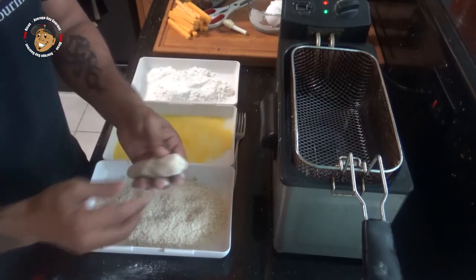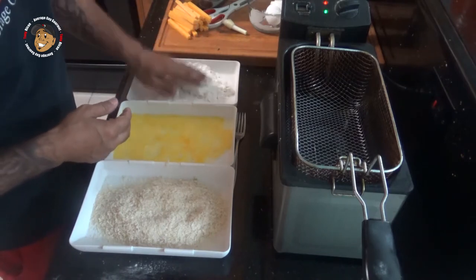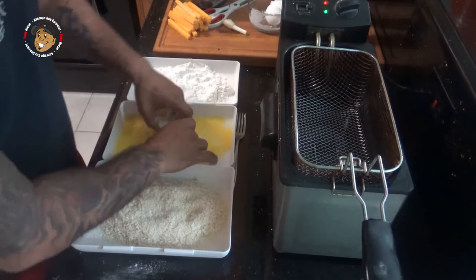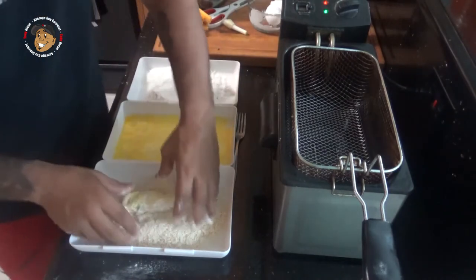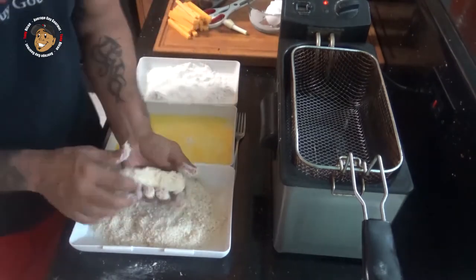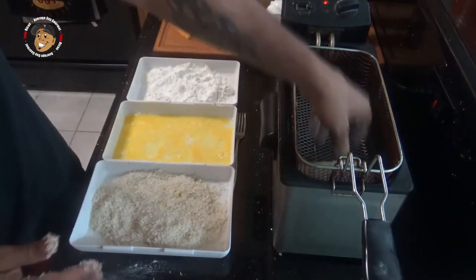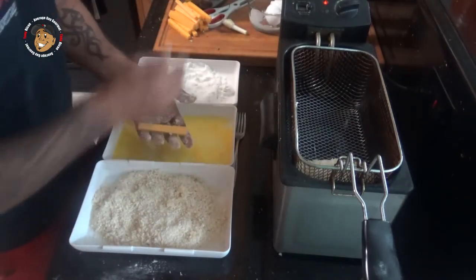After I got that cheese stick totally coated in mashed potato, I'm gonna go ahead and run it through my flour, then my egg, then my panko bread crumbs. When we're all done, drop those in the fryer and let them go for a couple minutes until they're a nice golden brown.